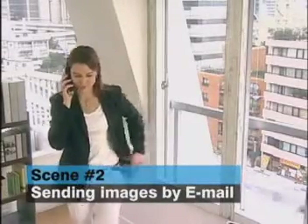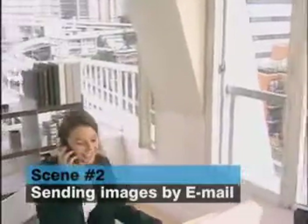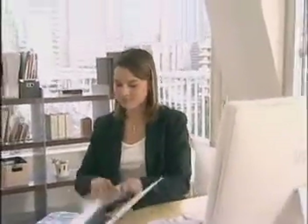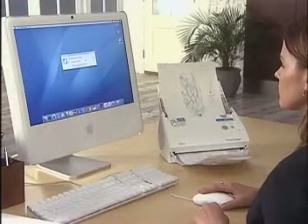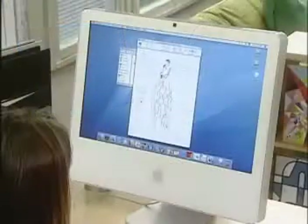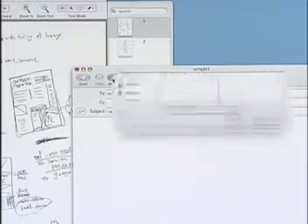Scenes like this are routine for companies that deal with designs and manuscripts. With ScanSnap S500M, just scan the document and attach it to an email.